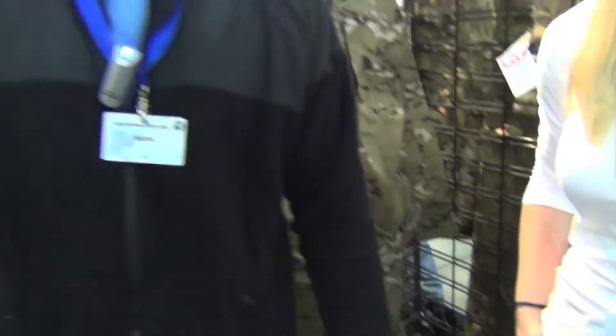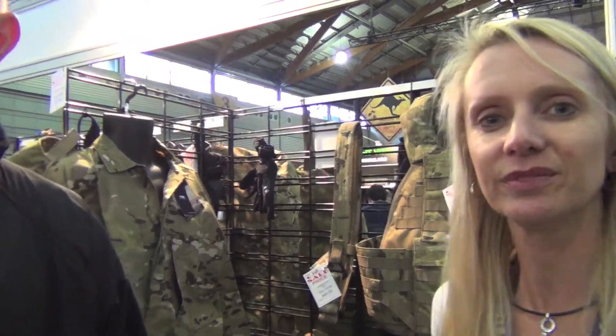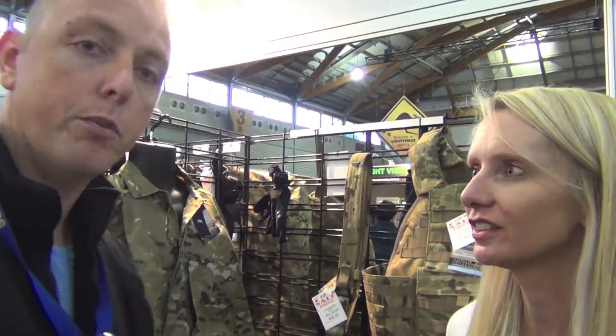Before I forget — what were the ATAC boots worth? They're normally $249. For the show they're $229. That's still a good price if you're looking for a good boot. Absolutely.